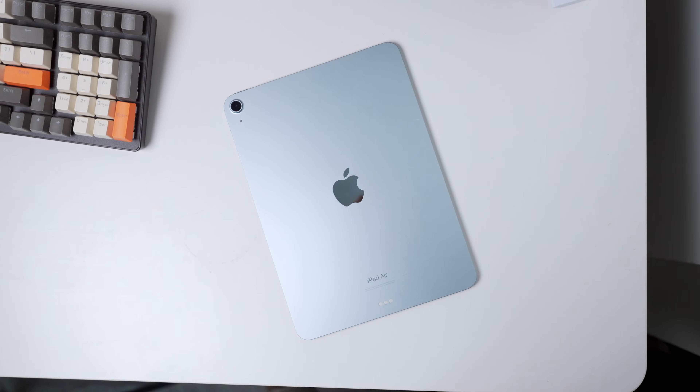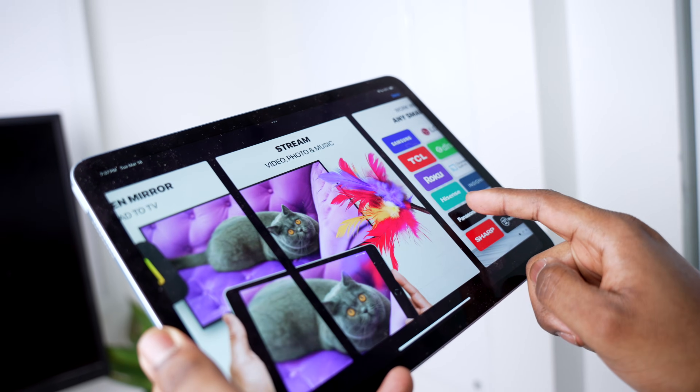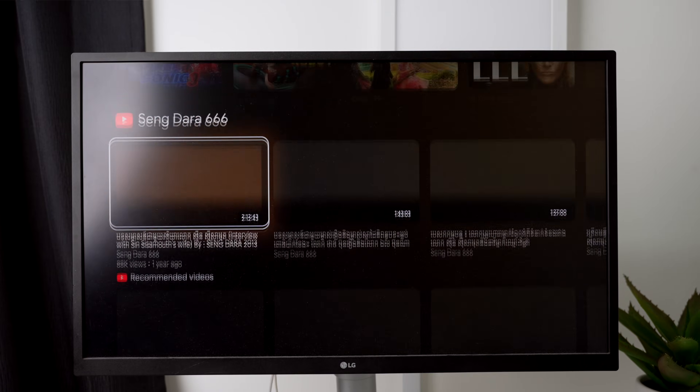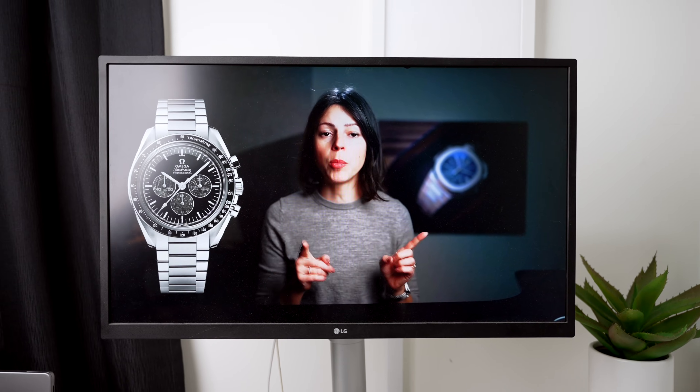Ever wondering how to connect your iPad to your Chromecast TV? You're definitely not alone, and figuring out how to Chromecast from iPad can be a little bit confusing at first. But once you know the steps, it's actually very simple. Whether you want to mirror your entire screen or stream videos from apps like YouTube and Netflix, I've got you covered.